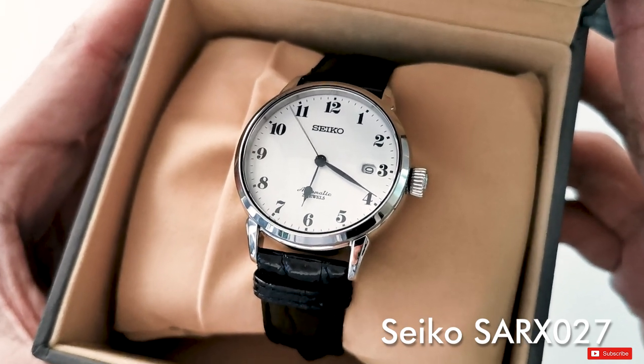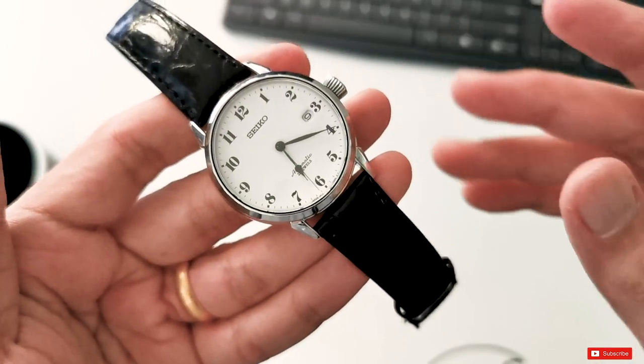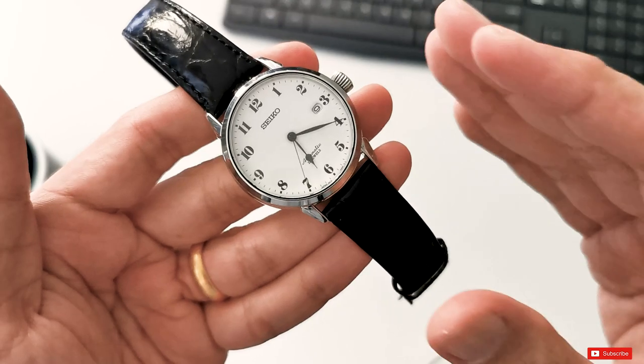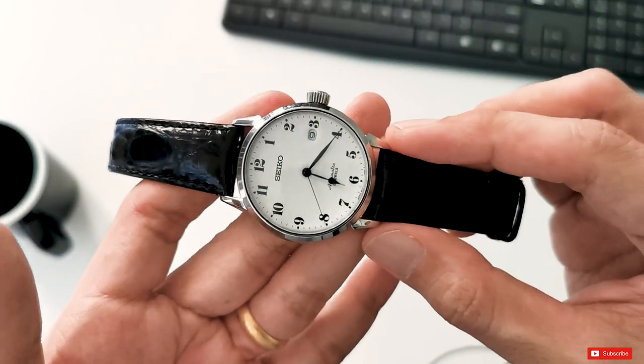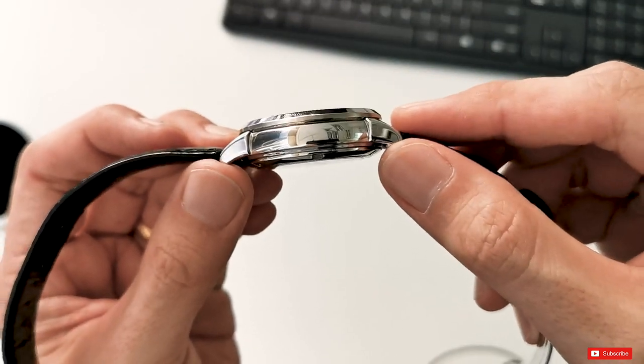First, we're just going to run through the overall dimensions of this watch. The diameter stands at 40mm, which is a sweet spot for me for my 7-inch wrist. The lug-to-lug distance is 47mm, the lug width is 20mm, and the case has an overall thickness of 12.8mm.